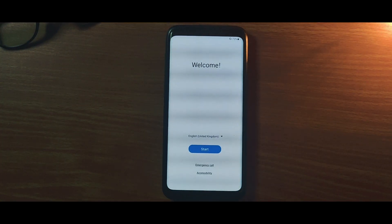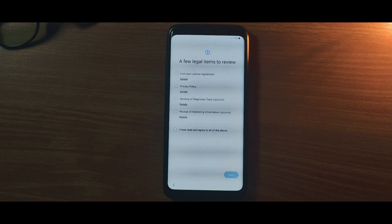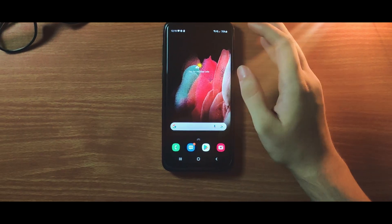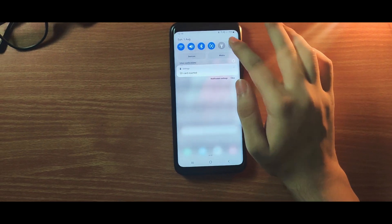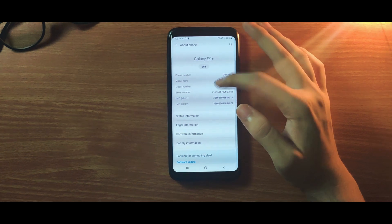Now let me set up the device and I will see you guys after this. The first impression of the ROM is quite good and I can see how smooth it is working, but I can't say much for the review part yet.